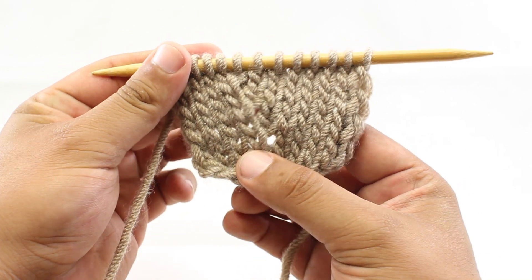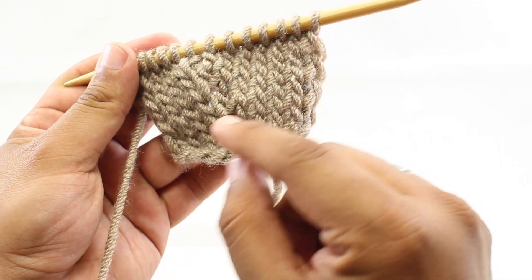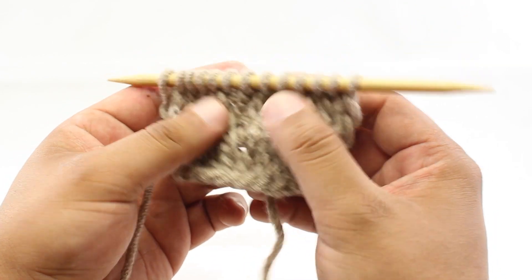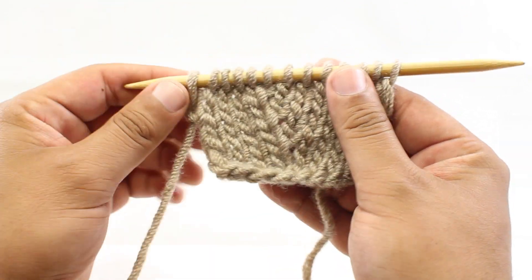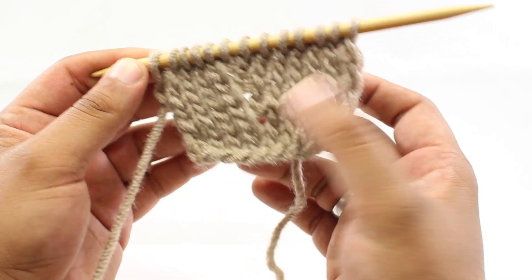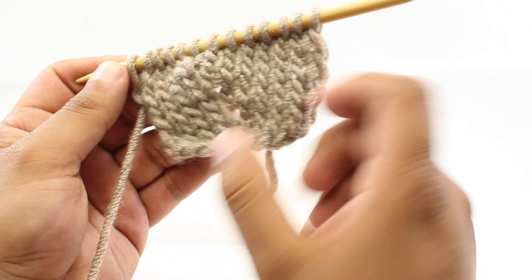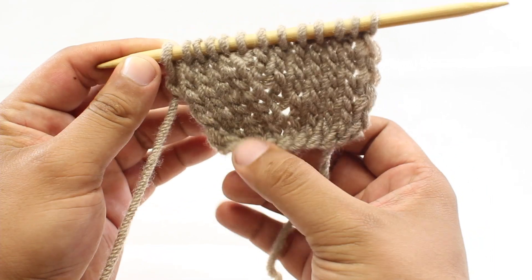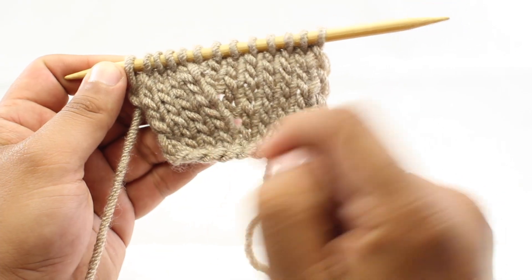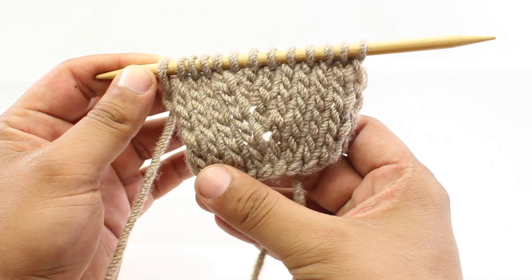The Make One Away Increase is a method of shaping your fabric by adding a stitch to your work. This technique does not make an invisible increase — it does have a little bit of a gap. So if you're wanting a more seamless fabric, this is not the increase I would suggest, but it should work fine for more open-work type fabrics or if you don't mind seeing this little hole in your fabric. If you see in your pattern an abbreviation of M1 for Make One, this increase is usable for that, but in general M1 just means to add a stitch.